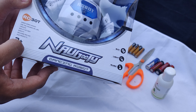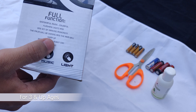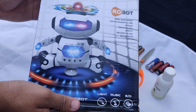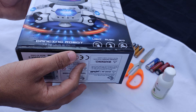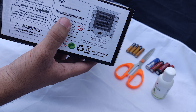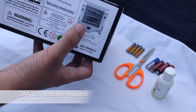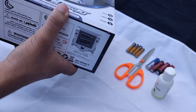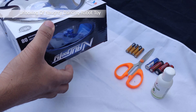It is for ages 3 and up. On the back is a preview of how the robot dances and its lighting. We need 3 AA batteries, 1.5 volts each.